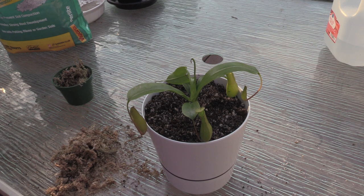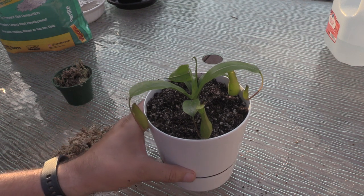Out of all the plants, this is the one that worries me the most. I have the least amount of experience growing these, so I'm going to keep my fingers crossed and hope it works out. Let's go ahead and give it a nice big drink.